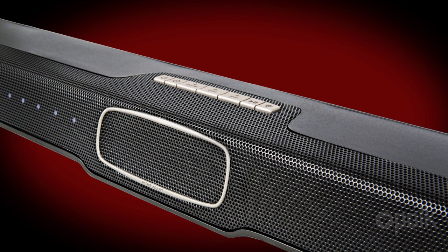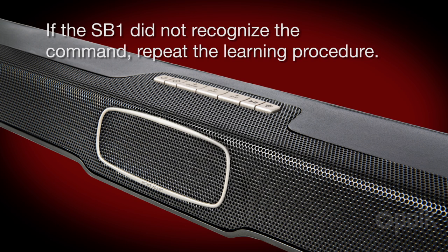You are then ready to program the next command. If for any reason the SB1 did not recognize the command, the power LED will blink three times. If this does happen, then repeat the learning procedure. Now repeat the same procedure for all the commands that you'd like to teach to the Polk Audio Omni SB1 soundbar.